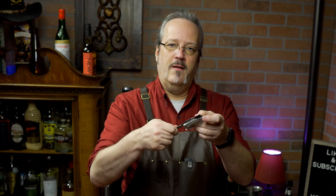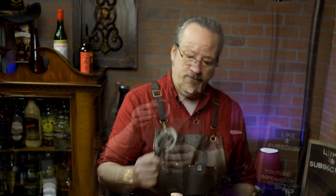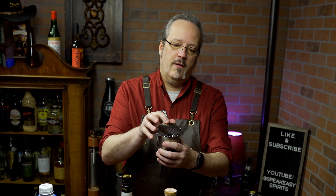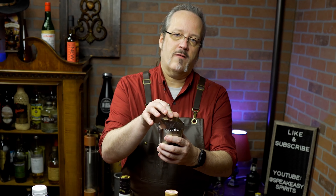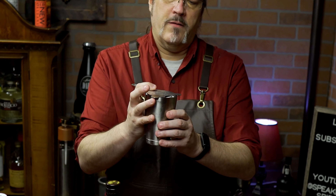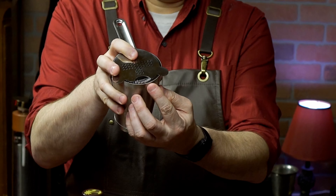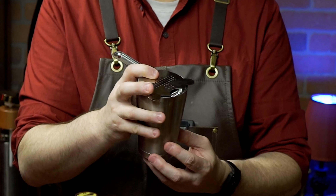This one's got some heft to it. It's nice and sturdy, and the spring is going to give you a good strain. With a Hawthorne strainer, you're able to push it forward on that spring and close down how much you're going to pour out of it, so you can get a nice slow pour that's more filtered, or open up that top and let more through.